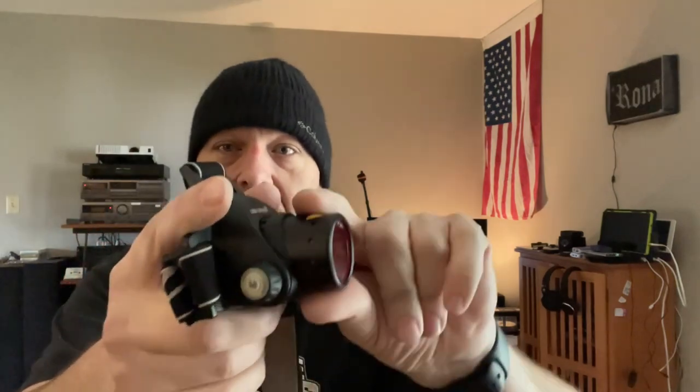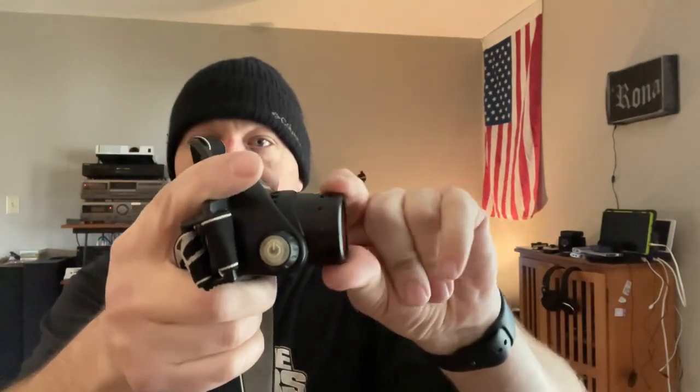The way you focus the beam on this, there's no twisting or anything. You just grab this part and pull — just like that.